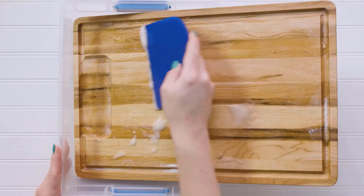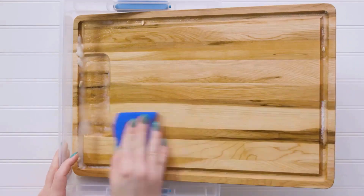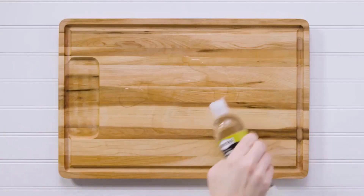Scrape off the liquid from the board, clean with a towel, and then sprinkle oil on it, spreading it with a clean cloth.